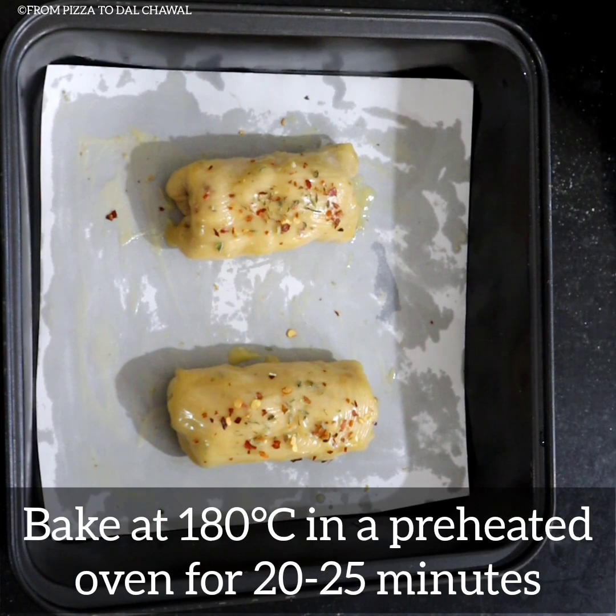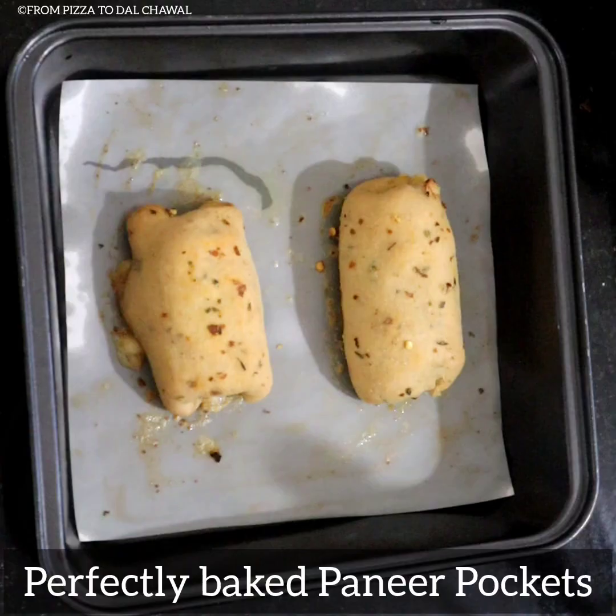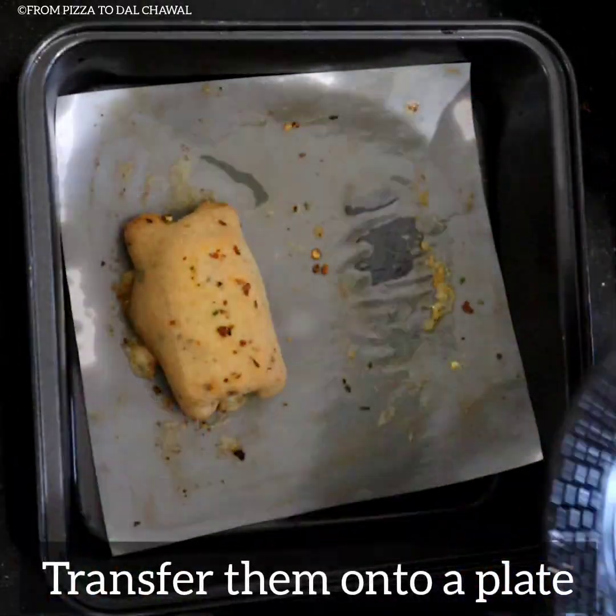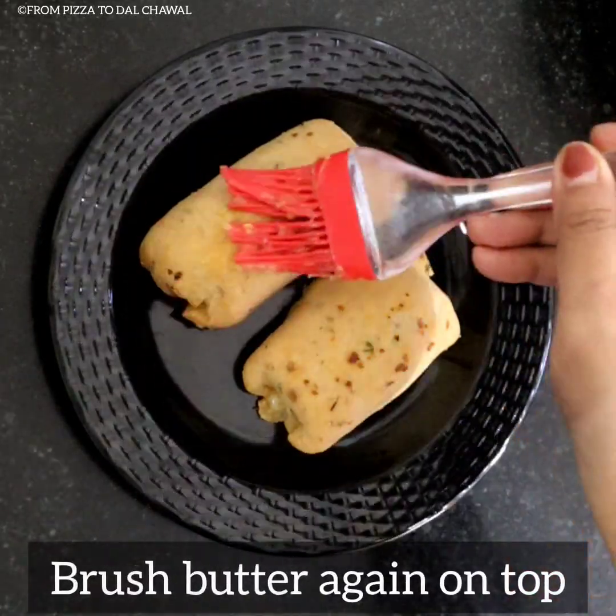Bake at 180 degrees Celsius in a preheated oven for 20 to 25 minutes. Our paneer pockets are perfectly baked — they are perfectly golden brown. Transfer them onto a plate and brush butter again on top.